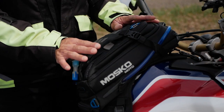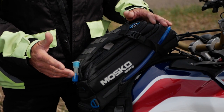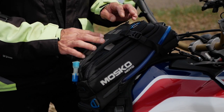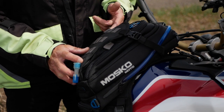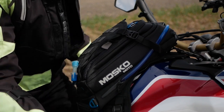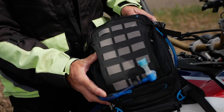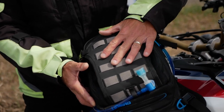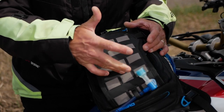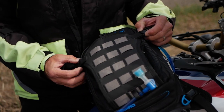Mosko Moto did a great job designing this bag. Starting with the MOLLE webbing — you can attach additional accessories right here. I'm just gonna unclip that so it'll be easier to maneuver this bag. So starting with your MOLLE webbing, you can buy different attachments like a knife holder or a cell phone holder if you want.